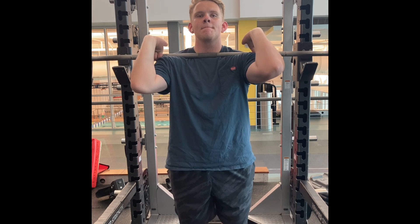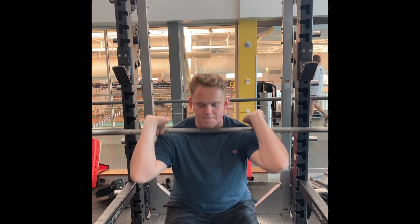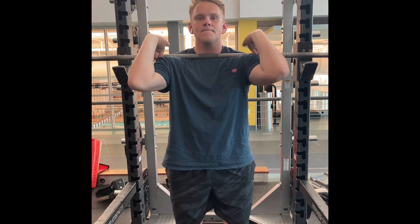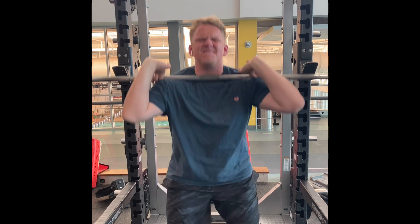Front squatting not only works your legs, hips, core, and back, but it also exercises your shoulder muscles because you have to keep those elbows in a locked position, maintaining the weight and control. Those are just some thoughts about front squatting — I'd recommend it to anybody.